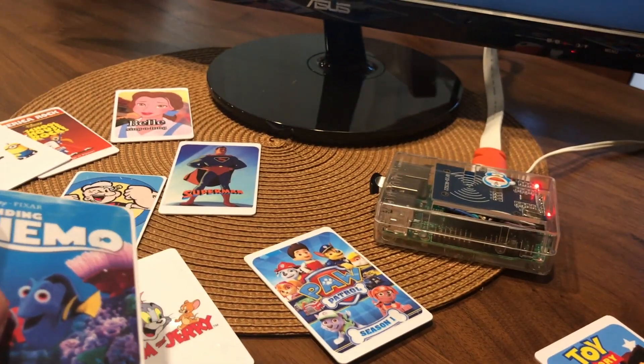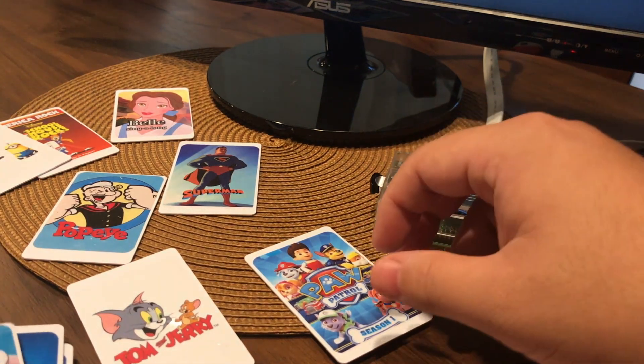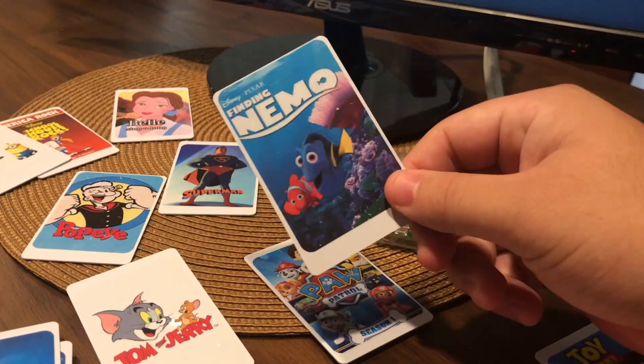I'll go ahead and demo an example of how the RFID card works. Here's my Finding Nemo card.